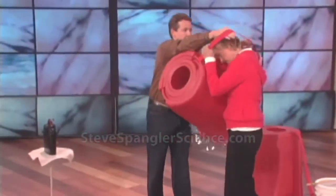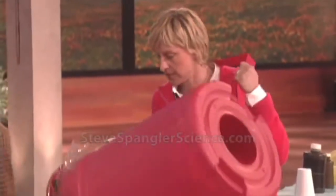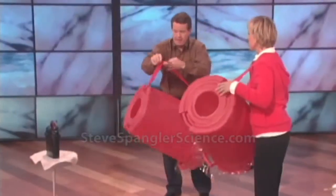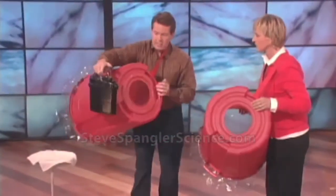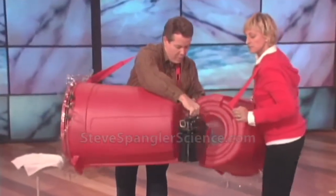Put this over like that. Okay, perfect. And now I'll put mine on. I gotta go this way. All right, so now — this is a smoke machine, right?